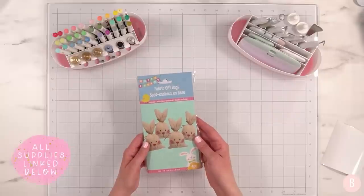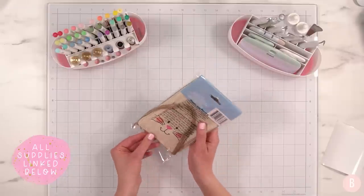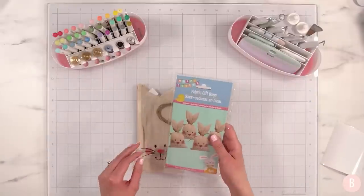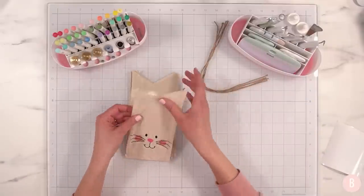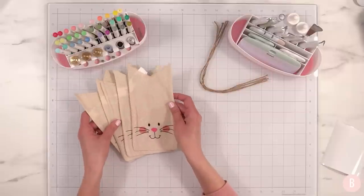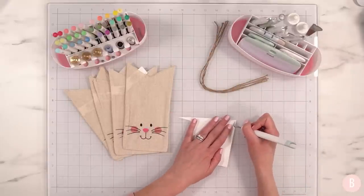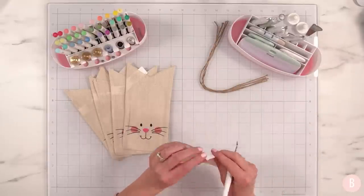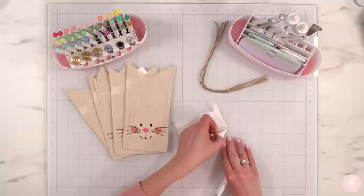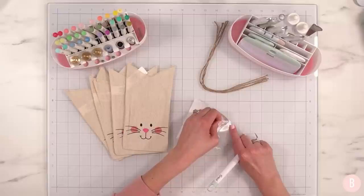I also found these really cute fabric gift bags — they come in a pack of four and they're shaped so the top of the bag has little ears, and they also include little twine. I thought these would be really fun for gift giving — cute teacher gifts, neighbor gifts. I went ahead and typed out some names and thought we could do a little gift giving, just fill these with some Easter candy.